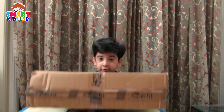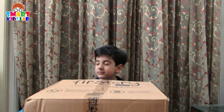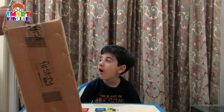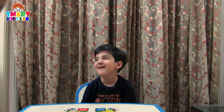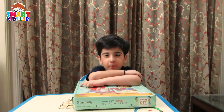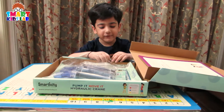It's so big. Let's go get it. Wow, it's so big. Thank you Papa. What's inside?